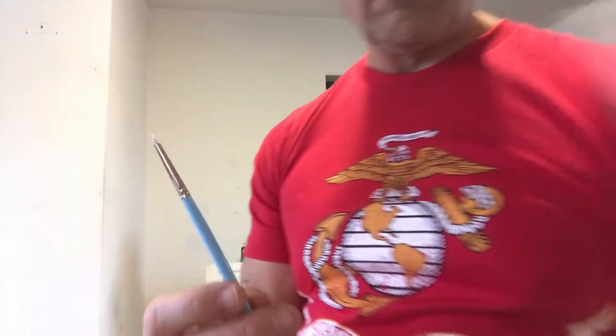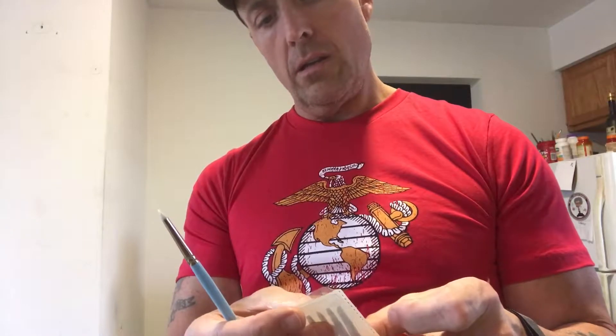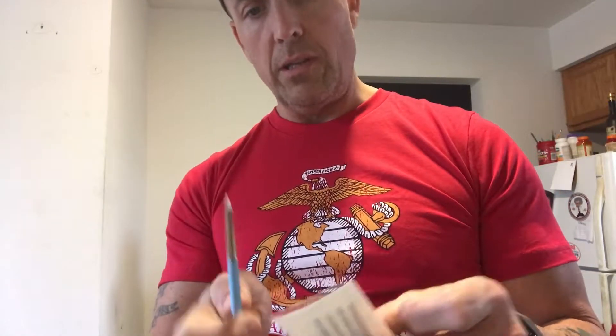This was about six bucks for all of these. They come in different widths — they look like they're mostly wedges — but this is going to be the one I use the most.